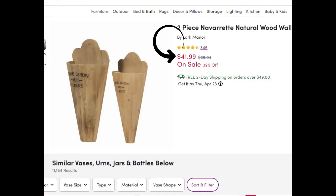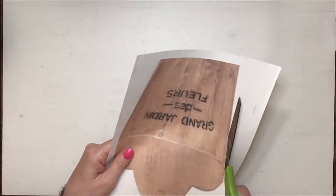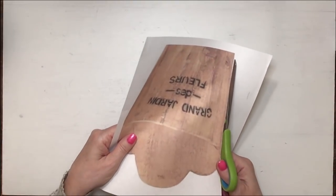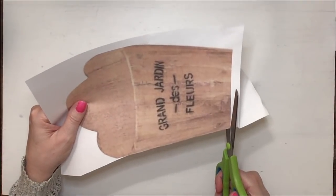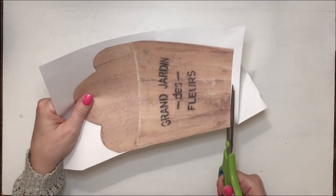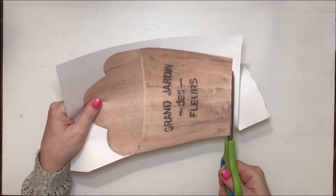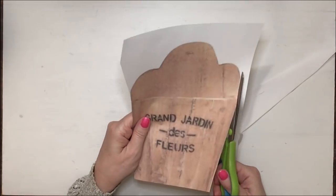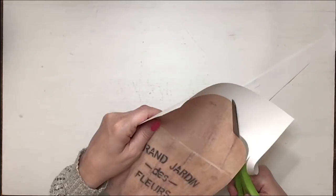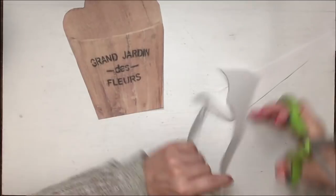My second project is also from Wayfair — I love Wayfair — it's these wooden wall sconces. The first thing I do is screenshot them, then go into my printing settings and print them up really big so they're life-size, because I want to make them the same size. With the Look for Less challenge, whenever you can, you should try to make them the same size. I've had them on my wall for a while now and I'm probably going to shave them down because short squatty ones might look cuter, but for the challenge I'm making them the same size.